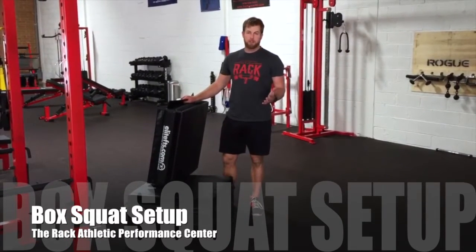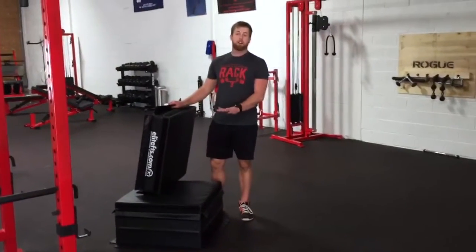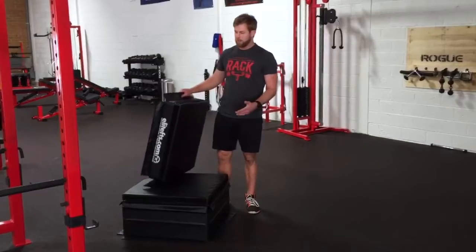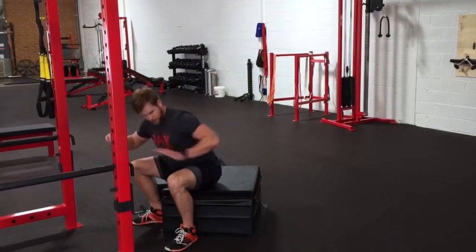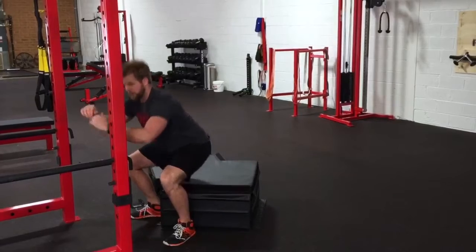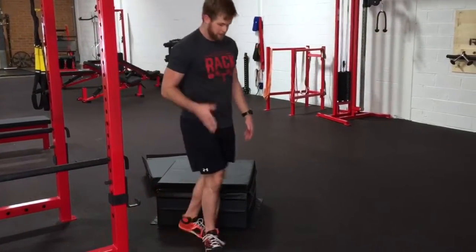When you're setting up for the box squat, you want to make sure that your box is the correct height. The general rule of thumb is the height that allows your legs to be parallel with the ground. For instance, this one for me — my legs are parallel, this works, this is great. You can go lower or higher to train, but this is the ideal setup to begin with.